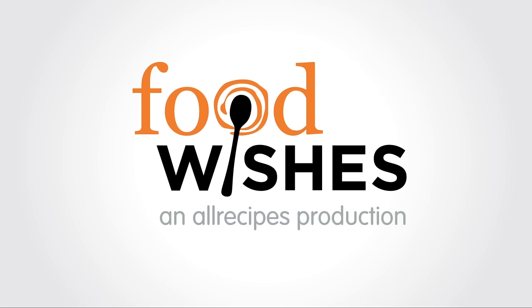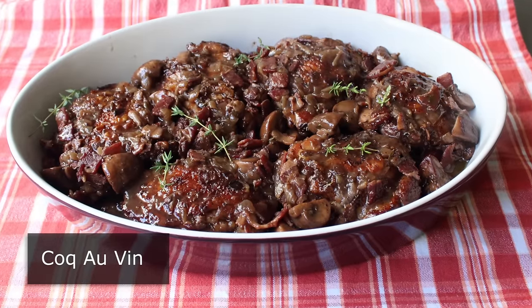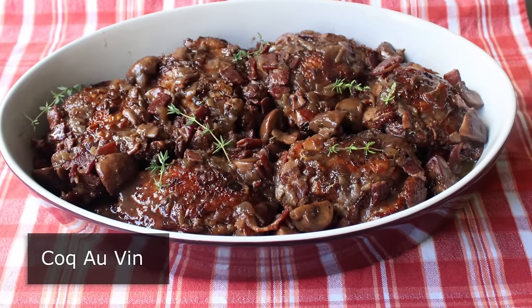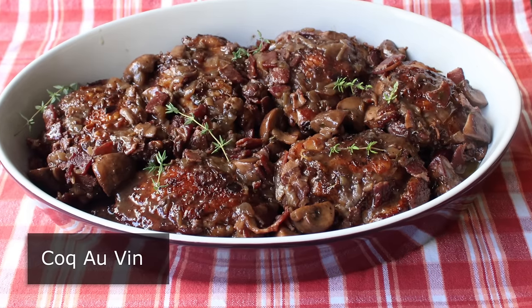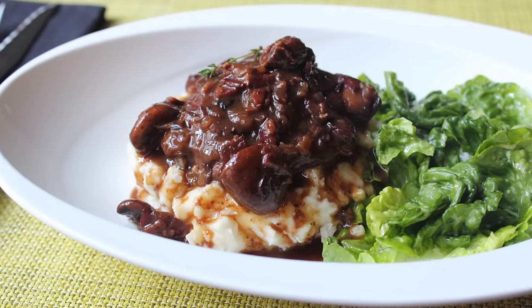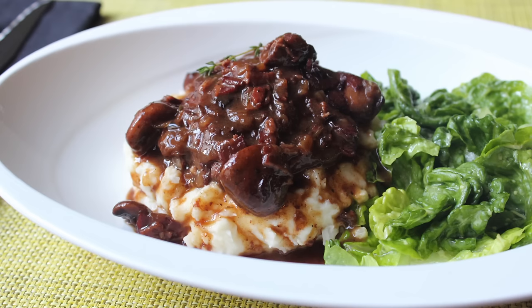Hello, this is Chef John from foodwishes.com with Coq au Vin. That's right, it does translate to cock with wine. But don't worry, we're going to use chicken — you can't find rooster in a grocery store these days. But anyway, despite its very French and fairly inappropriate name, this braised chicken and wine dish is incredibly delicious and unbelievably simple.